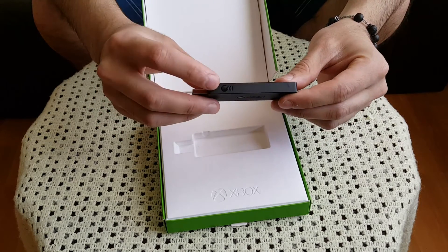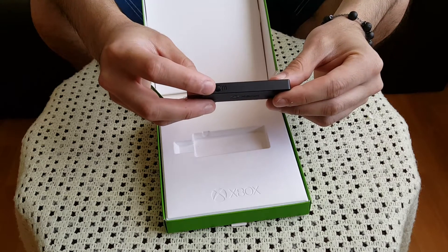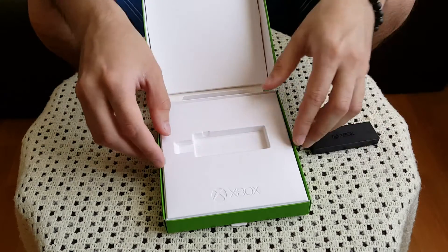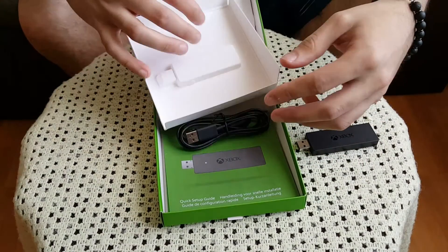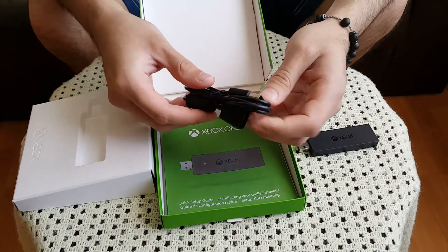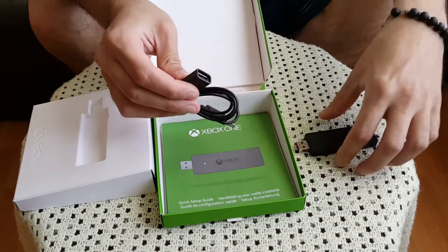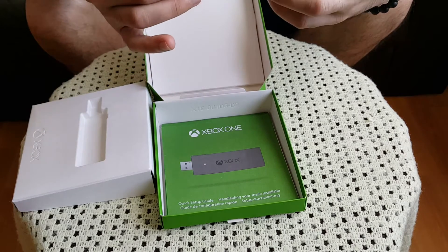Right here it has a sync button, which is what you need in order to sync your Xbox One wireless controller to the PC. So this is the USB adapter right here. What else is included is right underneath the packaging itself — if you remove that, you get the extension cable I was previously talking about.